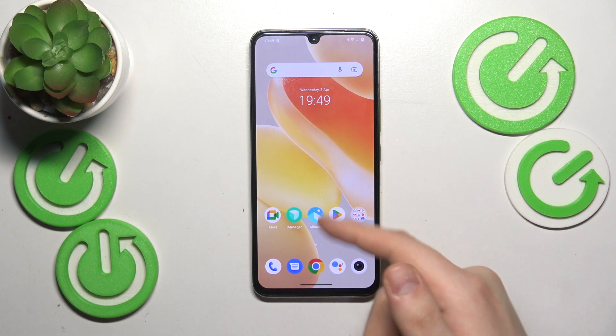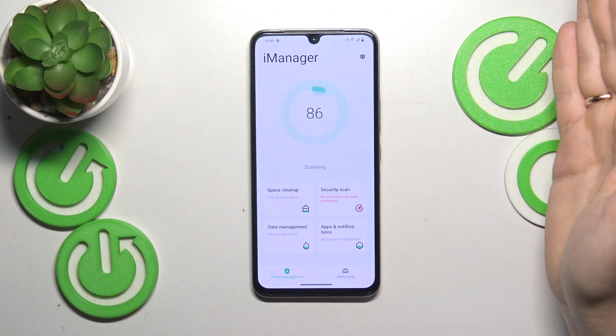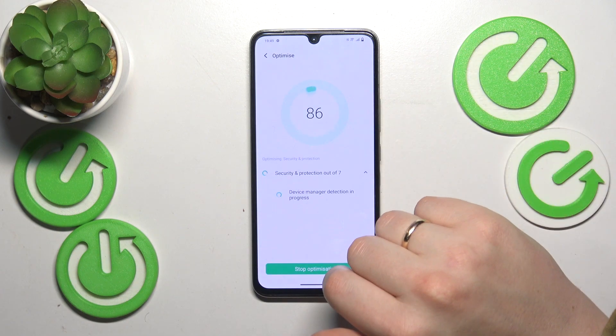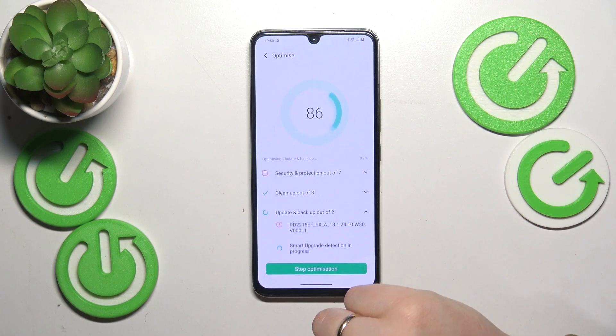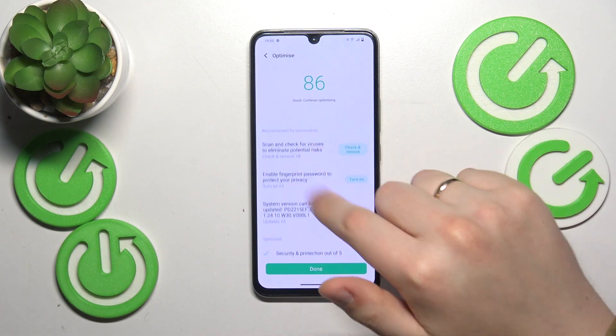Then you can go into the iManager app. Wait until it scans your system and checks its state, and if it provides you with the optimize button, just tap on it and allow the iManager tool to automatically optimize your system and get rid of the problems it finds. Just fix all those problems.